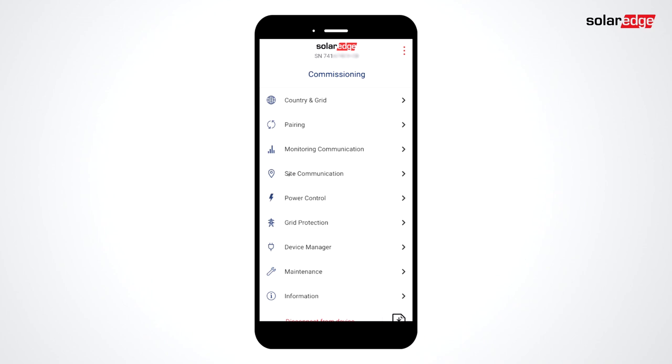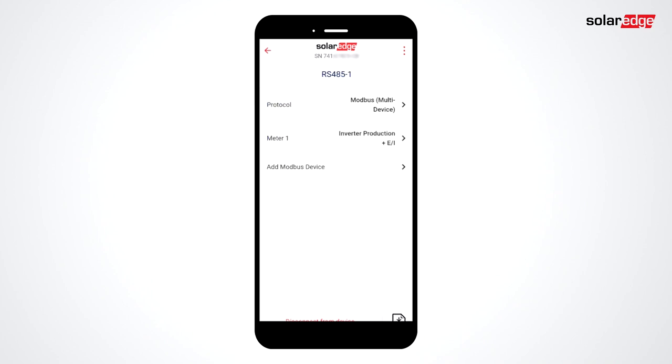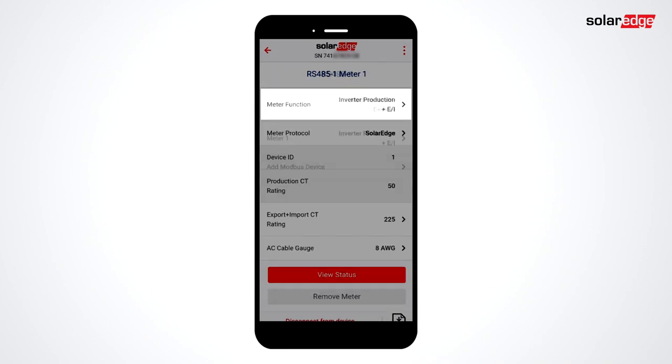From the commissioning menu, select Site Communication. Select RS-485. Select Meter 1. The meter function must be set to inverter production, export plus import. The CT rating needs to be set at 225.